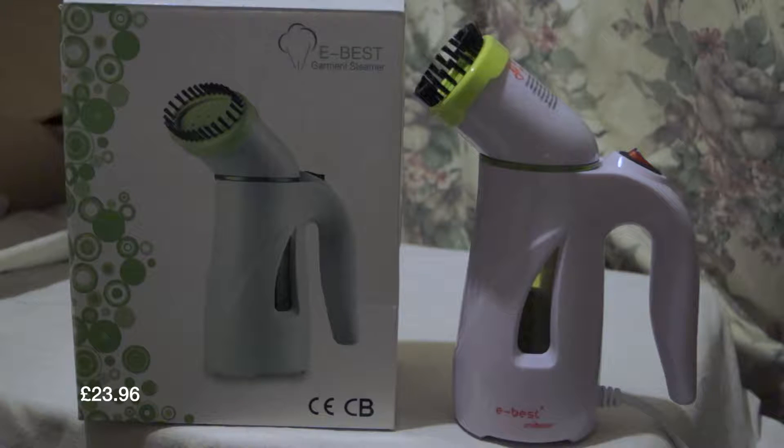It costs about £24 in the UK — £23.96 to be exact. I'm not sure if you can get one with a different power connector in America. Now, this is something that might take a bit of getting used to: like when you're painting a wall, you paint from top to bottom — but with this steamer, it's actually recommended you steam your fabric from bottom to top.